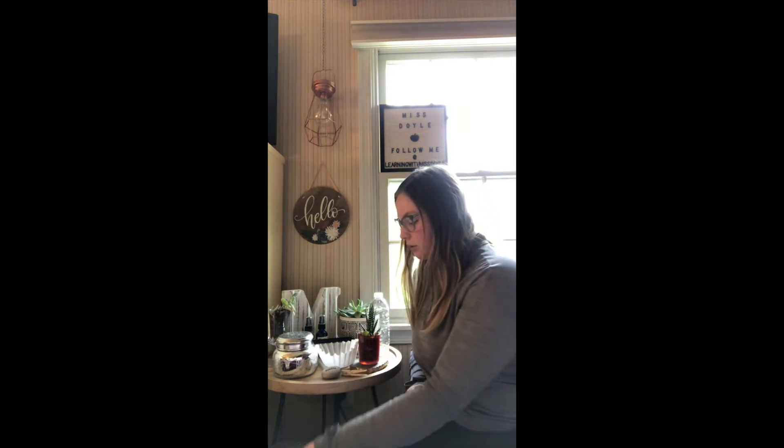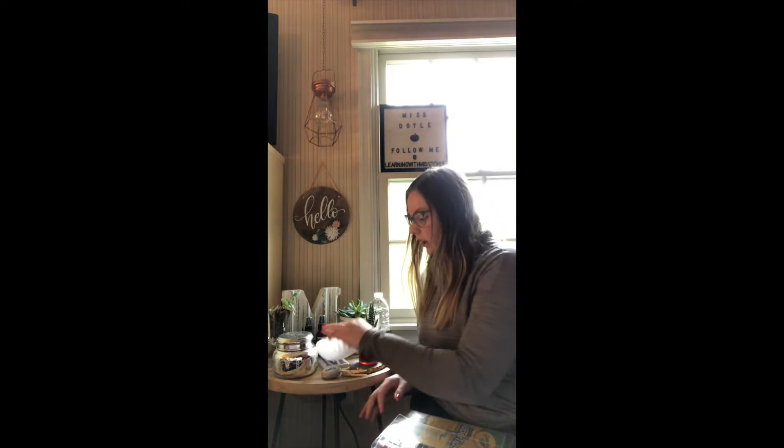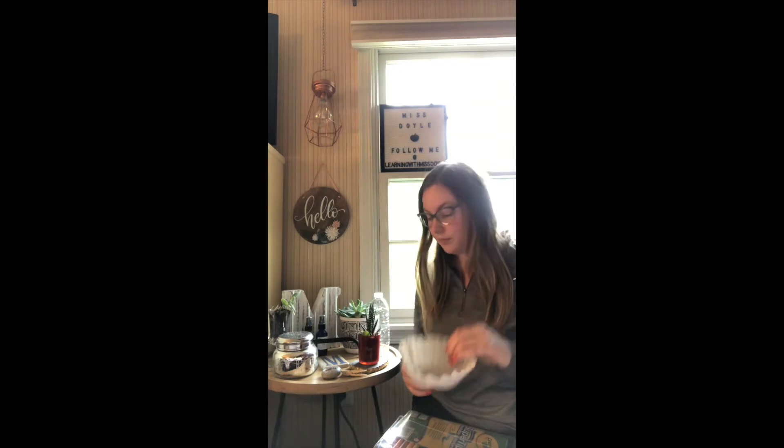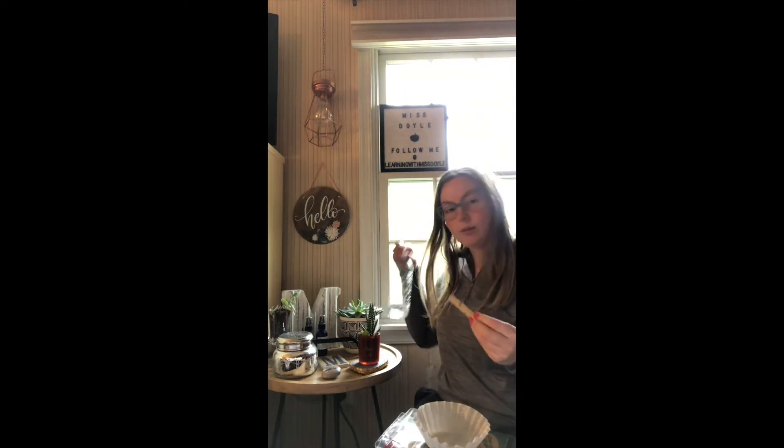So we are going to make a butterfly craft together. I'm going to explain that there's a lot of different options that you can use with this. However, I'm going to be doing just one of the options and then I'll explain the ways you can do it if you don't have those materials. The way I'm going to do my butterfly, I'm going to need some markers, a coffee filter, a clothespin, and some water.